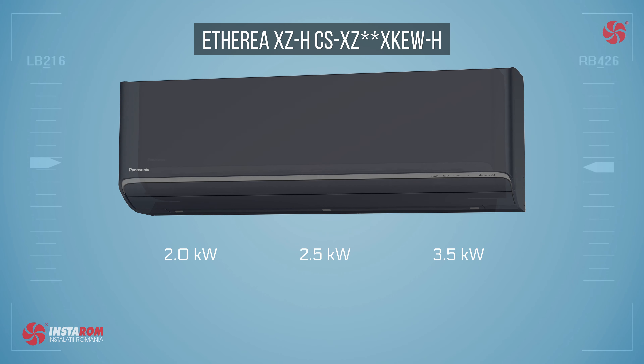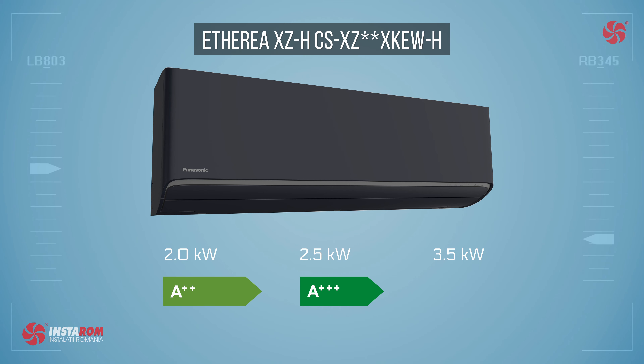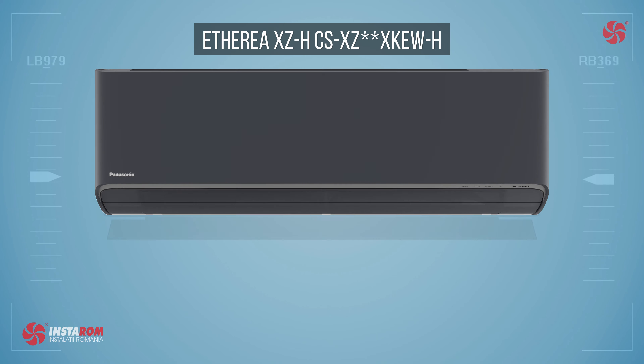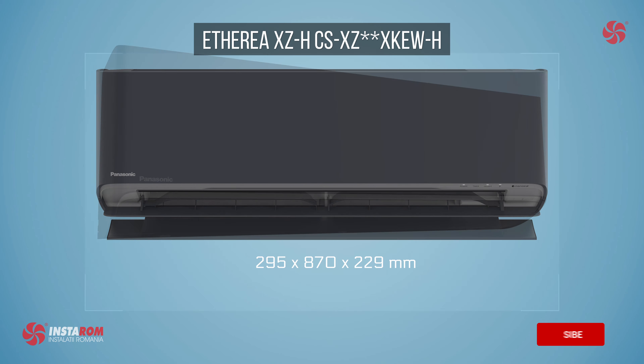Energy efficiency is A++ for the 2 kilowatt model and A+++ for the 2.5 and 3.5 kilowatt models. The dimensions of the indoor units are the same: 870 millimeters wide, 295 millimeters high, and only 229 millimeters deep.